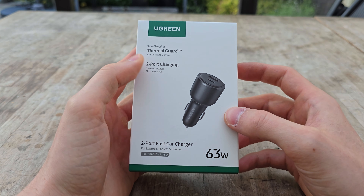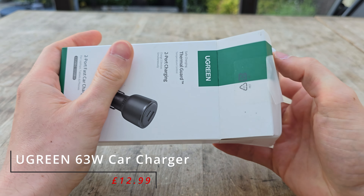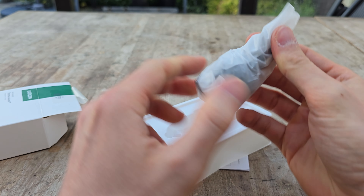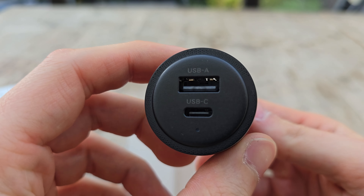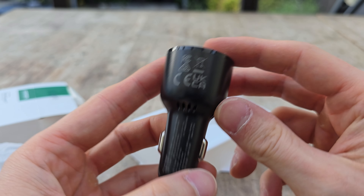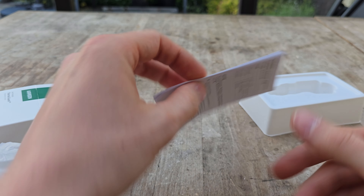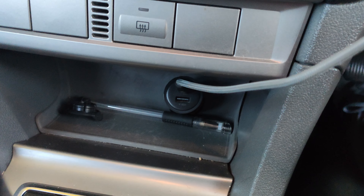Next up we have Ugreen's 63-watt fast car charger. This actually gives you two slots — you have your USB-C slot which is for 45-watt fast charging for your Samsung devices, and then you also have another standard USB-A slot which you can use the remaining power for. I like to have two slots in my car for someone else to use or if I have some earbuds I want to charge up on the way to the gym. I was originally going to go with a wireless car charger but the speeds just aren't really good enough for me, and this one also had some good reviews and Ugreen seems to be a pretty trusted brand.